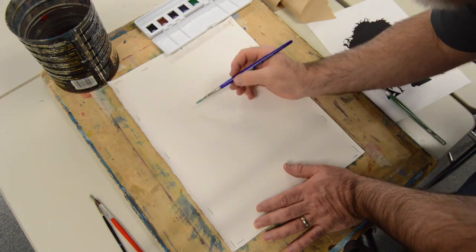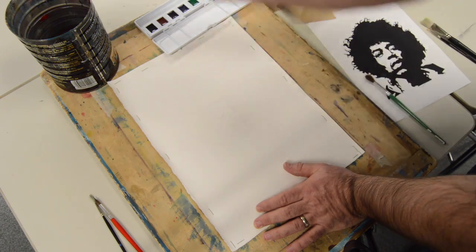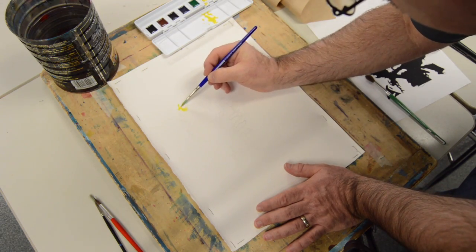Right now I'm applying just plain water to moisten the surface, which helps the paint flow. This particular painting I'm going to be using warm colors — those are going to be our yellows, oranges, and reds.